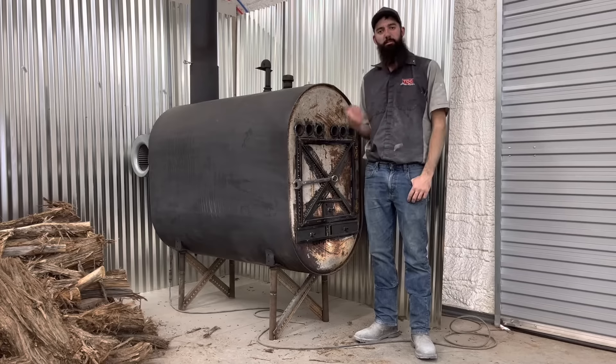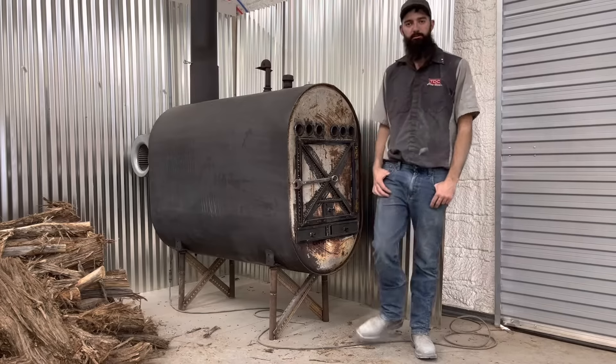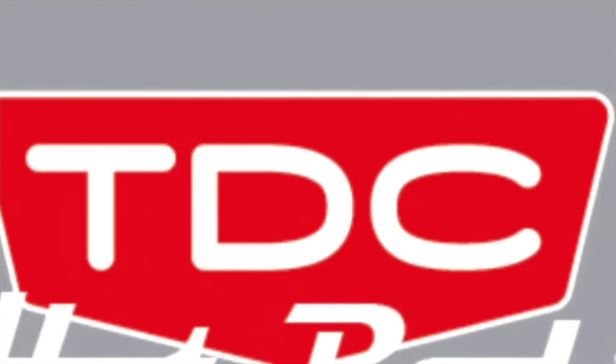In this video, we build a badass wood stove out of a 275-gallon fuel tank. Thank you for watching the TDC Heart Rods YouTube channel.